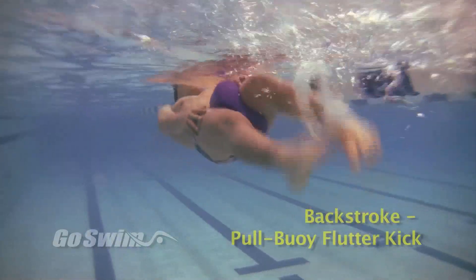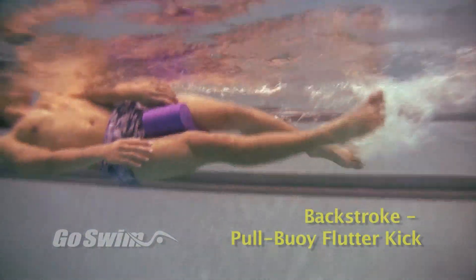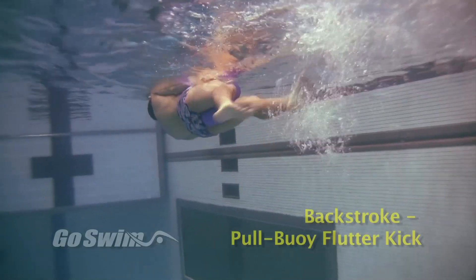How to do it really well — the fine points. Maintain a quick, steady rhythm with your feet. Maintain a steady rhythm with your side-to-side rotation. Try not to use your hands too much. Try alternating a few lengths of pool buoy flutter kick with a few lengths of backstroke.